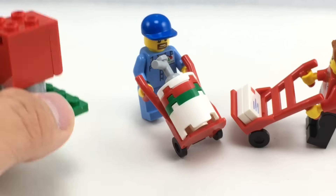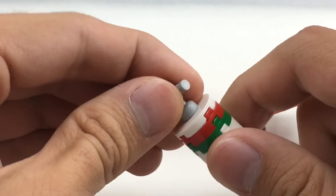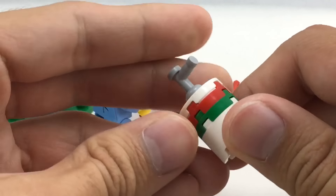Very simple build with the mailbox. And then there's this little sack truck holding a little fuel canister, which is again a very simple build, but still pretty nice.